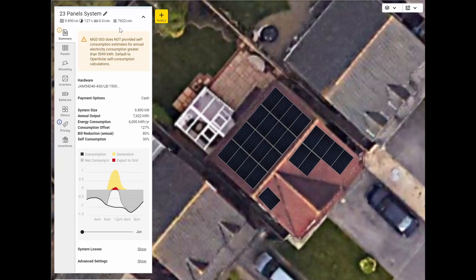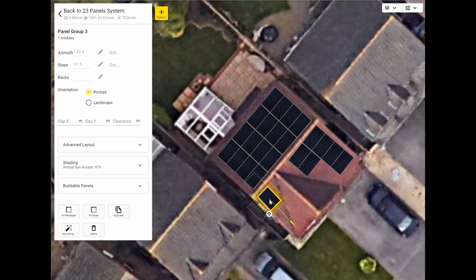You can see how much those two panels add to the generation — it's going to take a little while to recalculate. It comes out at 7,622 for that one panel at a much steeper angle, so you can see that loses us about 400 kilowatt hours per year. Maybe if these two arrays don't quite meet our needs then we'll revisit that. It's probably easy enough to just pop a scaffold tower up there for one panel rather than going the full scaffolding route on the front and back.